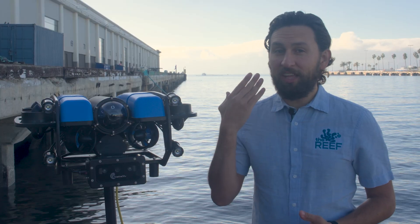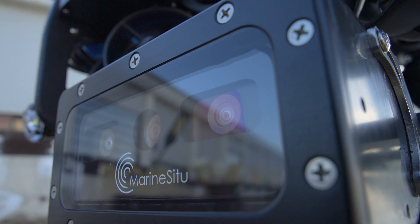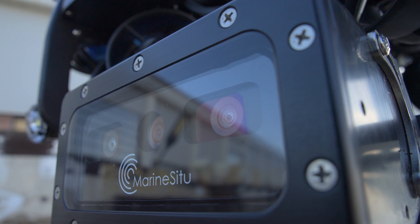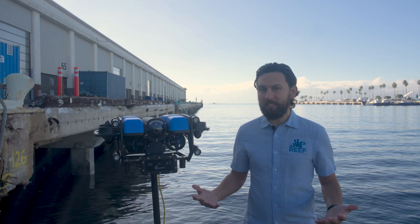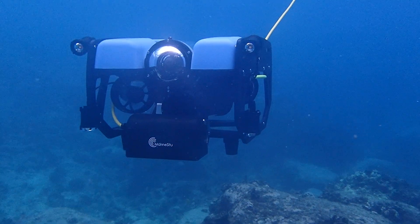Stereo cameras are super interesting. They work a lot like human eyes, using two lenses to capture images from slightly different perspectives. By comparing the small differences between those images, the camera can calculate depth. And because the lenses are a fixed distance apart — called the baseline — you can extract true scale.